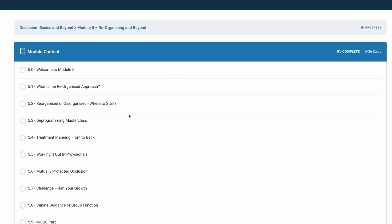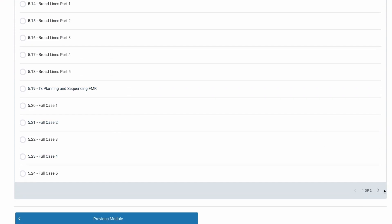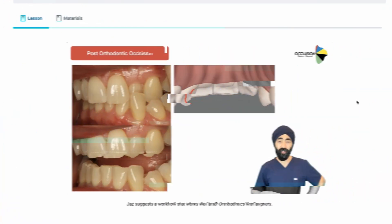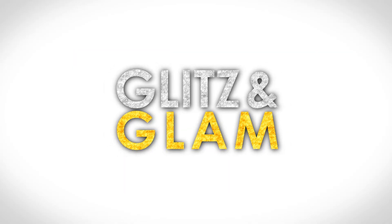Lastly, in module five, we cover everything you would expect a comprehensive occlusal training program to cover — from full mouth rehabs to dahl cases, deprogramming, to actually knowing what to do after aligner therapy, so your patients have comfortable and stable occlusions. All the glitz and glam is in module five.